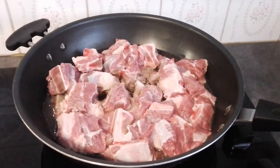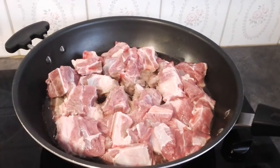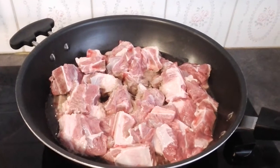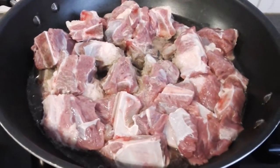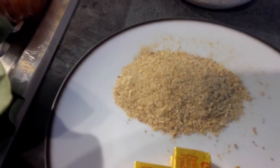Hello everyone, welcome to my channel. In today's video I want to show how to prepare yummy peanut soup. I hope you guys are doing good. Here are my recipes — I have my beef meat, I washed it already, the gas is on. I have my Maggie here and my crayfish here.